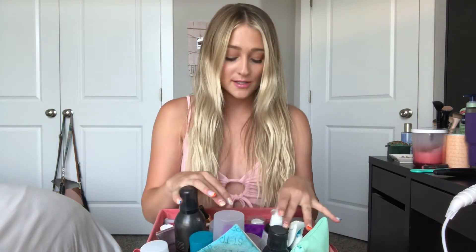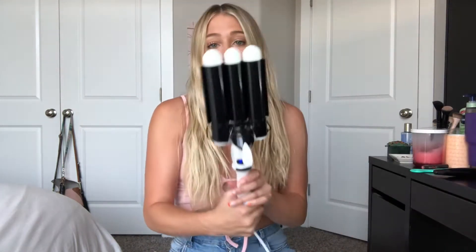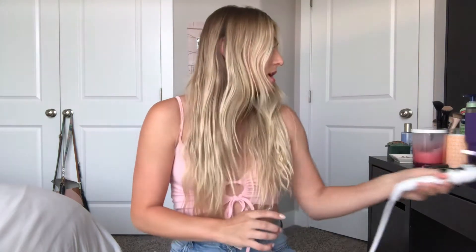Okay girls, this is going to be a quick tutorial on how to get messy beach wave hair. First thing you do is just let your hair air dry. My hair is naturally kind of wavy, but I like to spruce it up. Today we're going to be using a wave wand by Bondi Boost. Let's just get started.